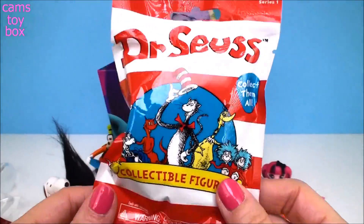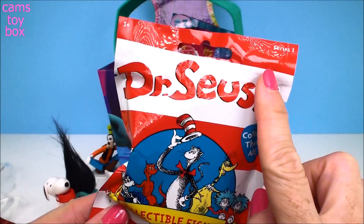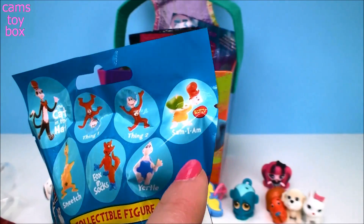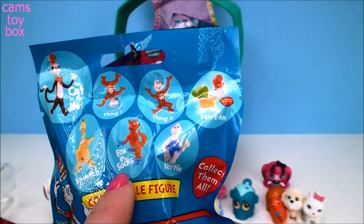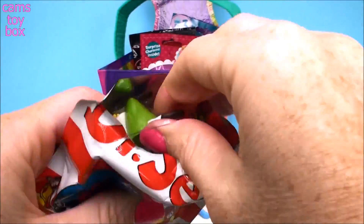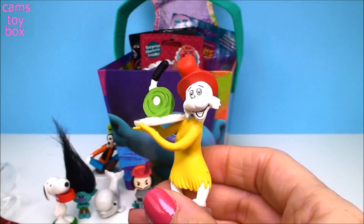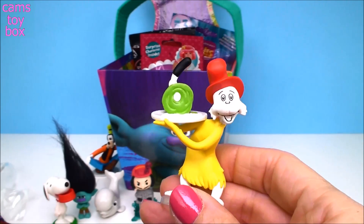Here's another new one I'm super excited about — this is from Dr. Seuss. Do you love Dr. Seuss books? I know I do. This is Series 1 — more collectible figures. You can get the Cat in the Hat, Thing 1, Thing 2, Sam-I-Am who is super rare — imagine if I get him today — Sneetch, Fox and Socks, and Yertle. Look how cool — this one is also really really big. I can't get over the size of it. I cannot believe — wait, is this the rare one?